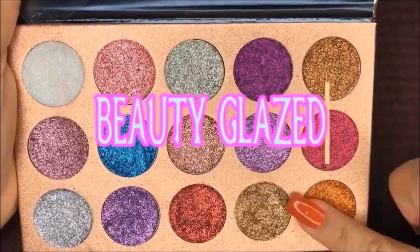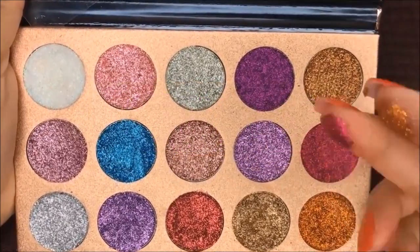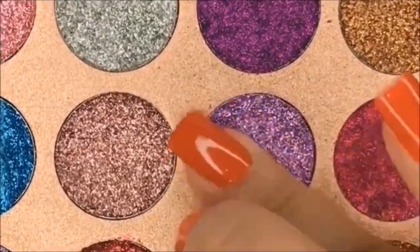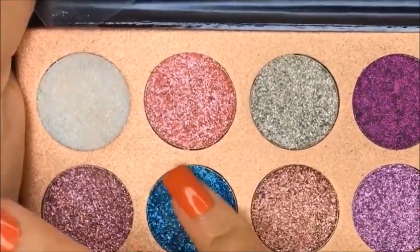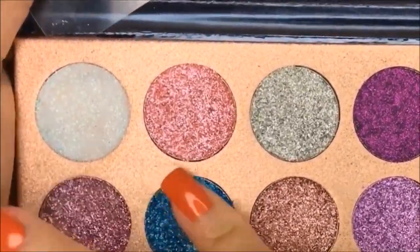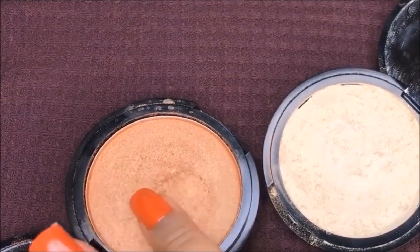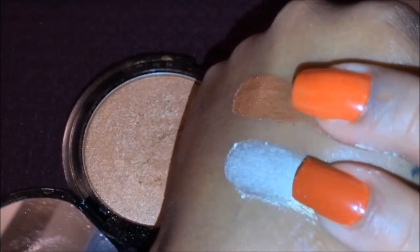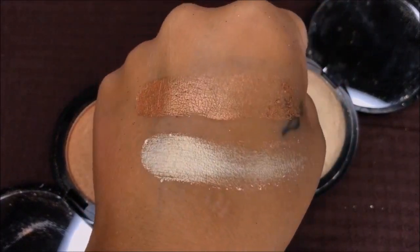And this is the Beauty Glaze Glitz palette. I already did a demo of this in another video, but I'm just showing you swatches right here. Here I have my glimmers — these are just two highlight shades that I have. The bronze is the darker one and then the vanilla glimmer is the lighter one. And they're so beautiful.